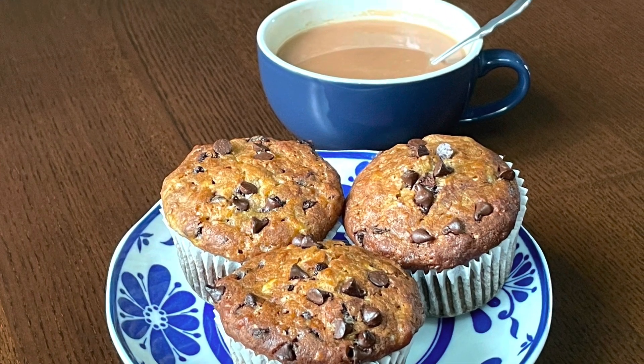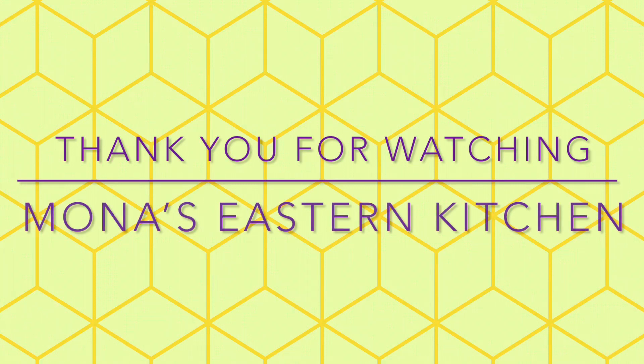If you enjoyed the video, please press the like button and subscribe to my channel. Don't forget to share and comment on the video. God bless you!